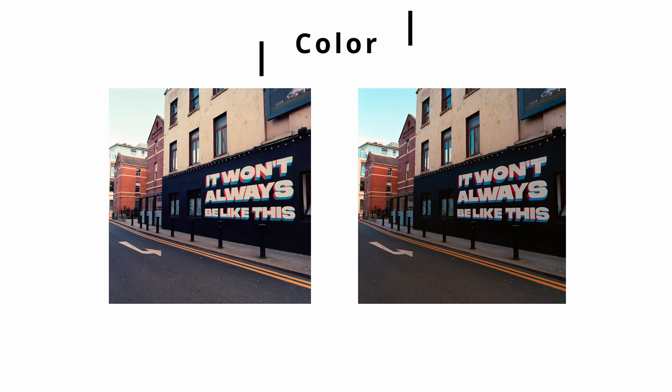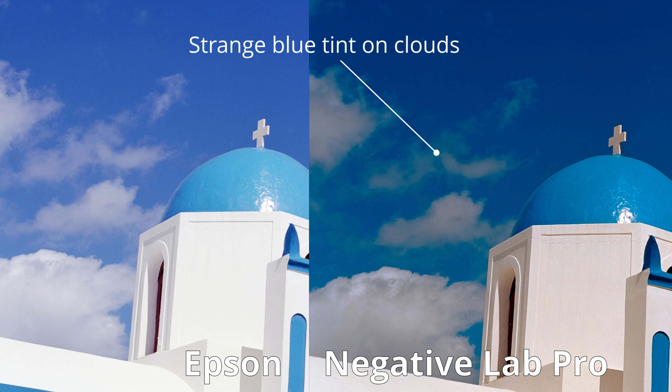Now we need to talk about color. This is highly subjective so you can completely disagree, but for me the Epson wins hands down. The reason is that SilverFast with their NegaFix produces a really nice image and a really good starting point. If I do want to change the colors, it's actually much easier to do that in Lightroom with the SilverFast files rather than trying to do that with Negative Lab Pro. I find Negative Lab Pro a bit tricky to get the colors right, and under certain situations it just loses its mind and the colors go kind of insane.